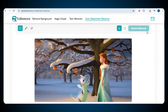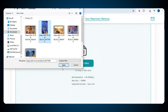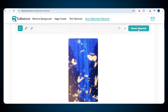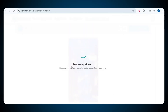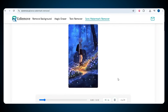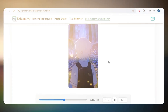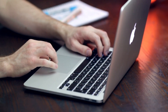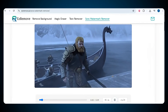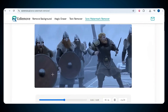Now let's remove the Sora watermark from another video. I've again uploaded a new video, selected all the watermark areas in the video, and then clicked on the remove watermark option. Once again, the video started processing and after just a few moments, our new video was ready. Just look at the result — it's really satisfying. The watermark is completely removed, the quality is still amazing, and everything looks just perfect. I repeated the same process on another video, and as you can see, the Sora watermark is completely gone and our clean, high quality video is ready in just a few seconds.